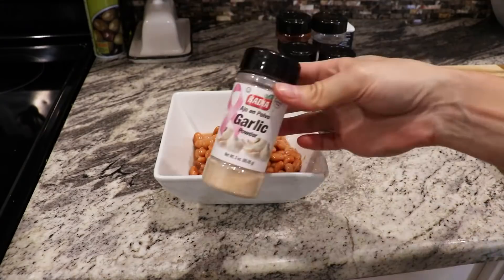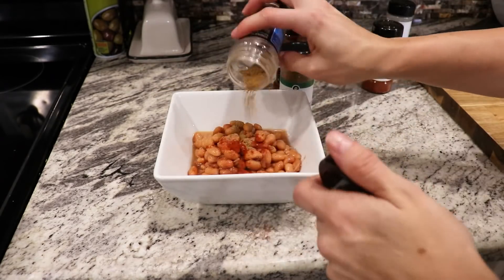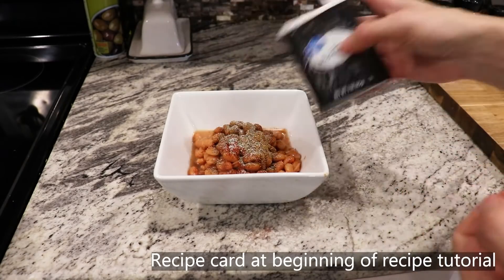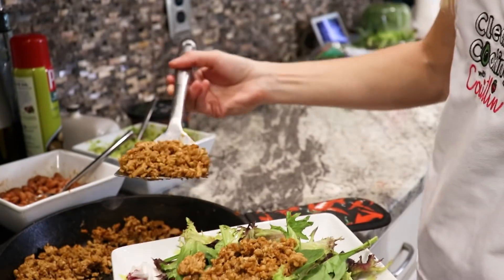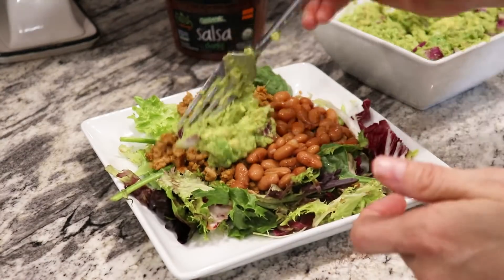For your pinto beans, I made a Mexican seasoning blend — it's on the recipe card, or you can just use more taco seasoning. Pop that in the microwave and heat it up. For your salad, use as much greens as you'd like, add your ground turkey or chicken, add your pinto beans, and top with guacamole and salsa.